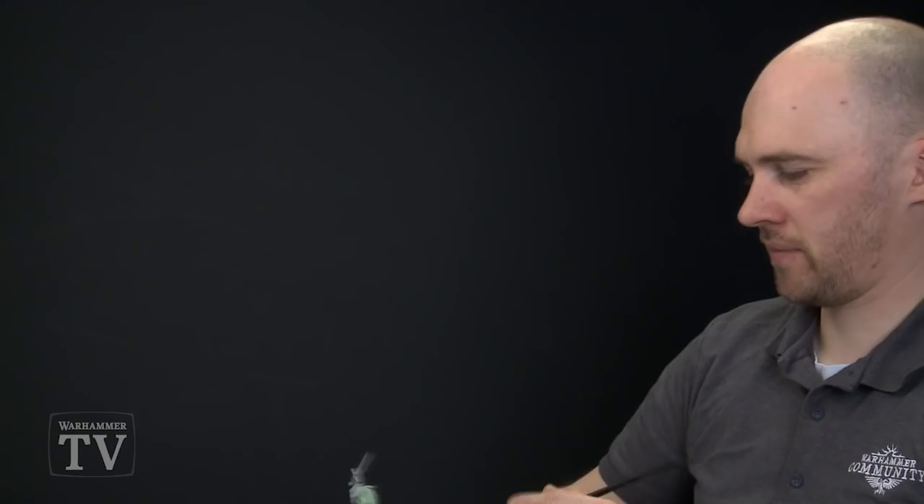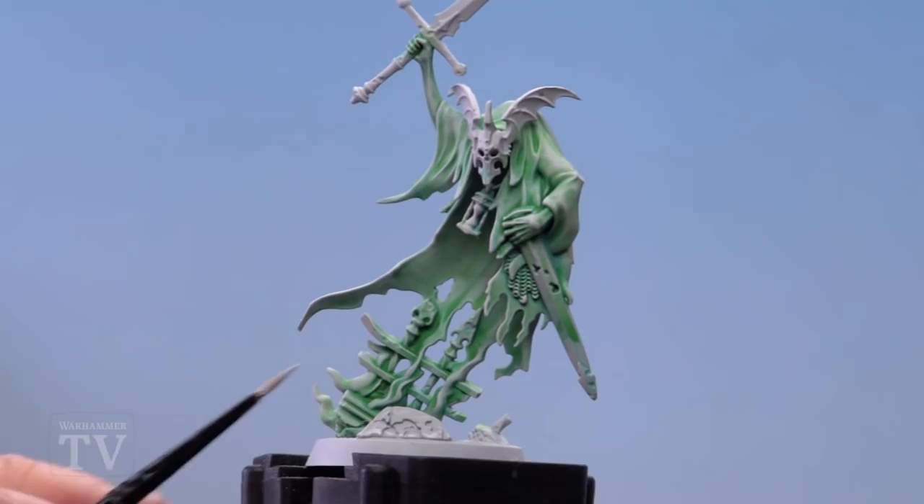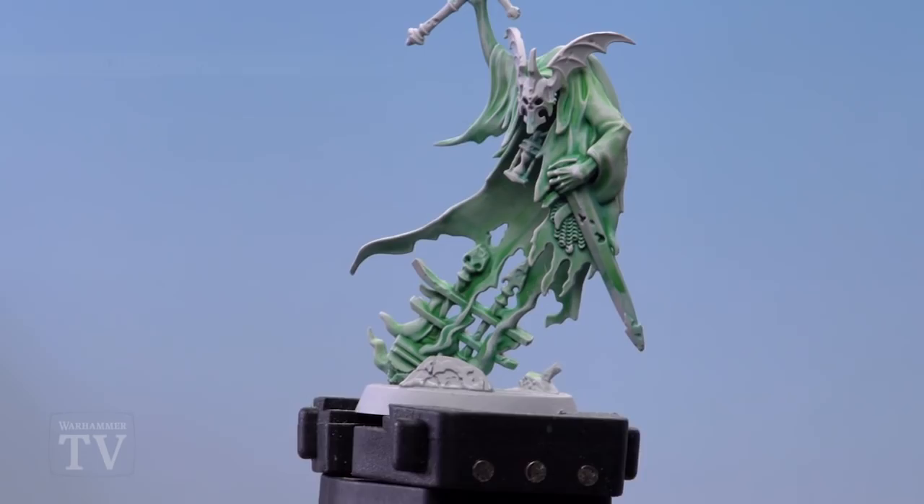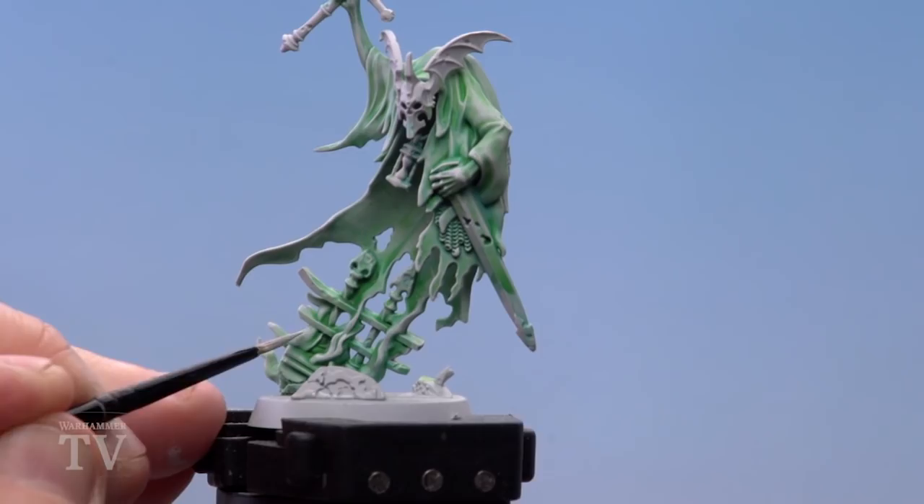Start running the highlight on a couple of key areas — things like the knuckles, and also the bits of flame at the bottom where his cloak merges into some ethereal flame. Just pick out little bits on his hands like the knuckles, and broaden those highlights out on the flame a bit more. If you want the flame to look less rough — because dry brushing can cause that — on flame we don't want that effect.